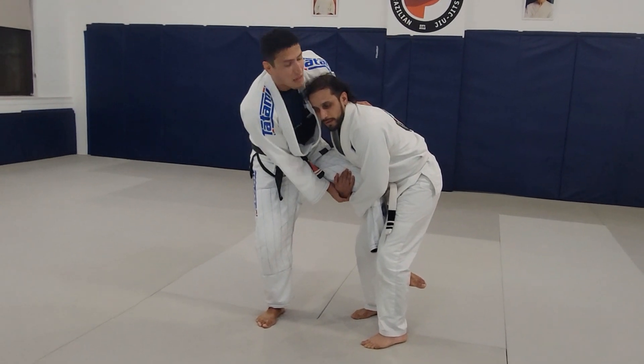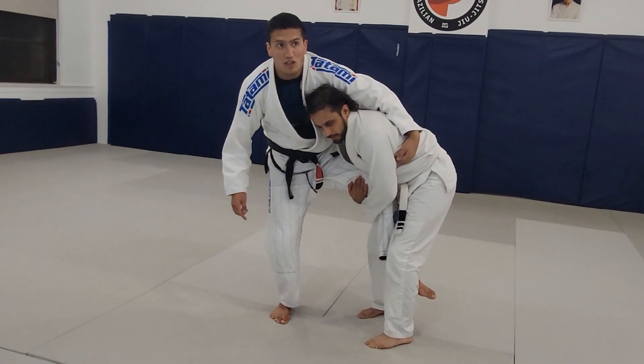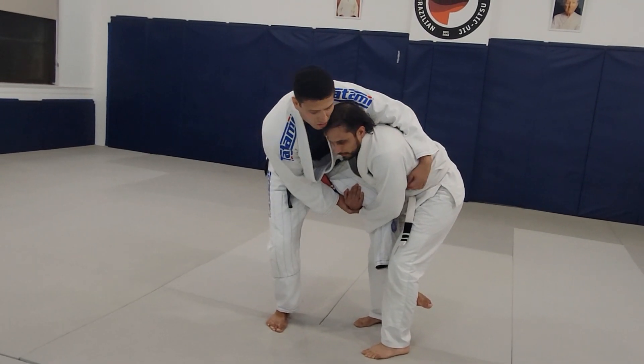I grab onto that wrist on the near side here, hug the lat. Now this time when I step in and collapse this posture, I'm going to use the momentum to guide me into the mount. So I start to step in.